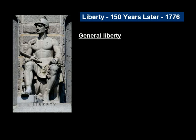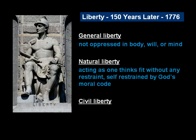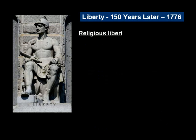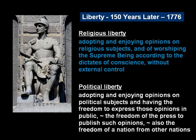They defined five aspects of liberty. General liberty: not oppressed in body, will, or mind. Natural liberty: acting as one thinks fit without any restraint, self-restraint by God's moral code. Civil liberty: the protection of a person's natural liberty in the state of society where evil is restrained and good is allowed to flourish. Religious liberty: adopting and enjoying opinions on religious subjects and worshipping the supreme being according to the dictates of conscience, without external control. And political liberty: adopting and enjoying opinions on political subjects, having the freedom to express those opinions in public, including freedom of the press to publish such opinions, and also the freedom of a nation from other nations.